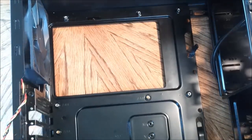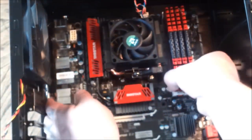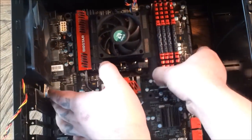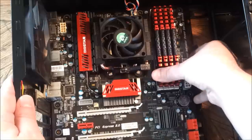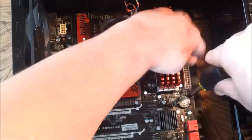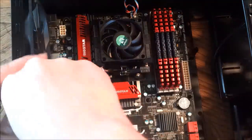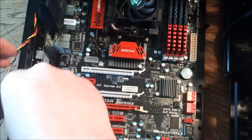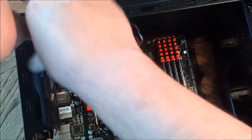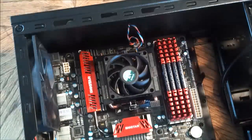Now let's put the motherboard in. Be real careful — you can hold it by the heat sink fan. I had plenty of room to work with, so I just dropped it in. You want to put in the screws. This is an ATX board, so it uses, I believe, 10 screws. Use either a skinny screwdriver or a shorter one to get in there and get the screws in straight.